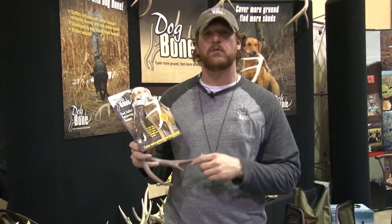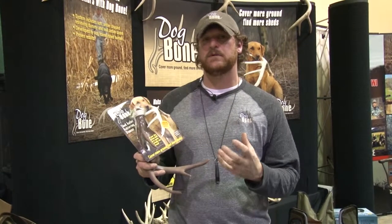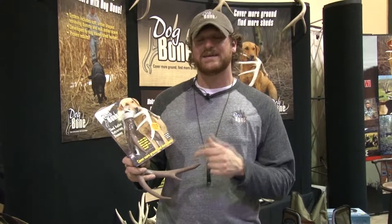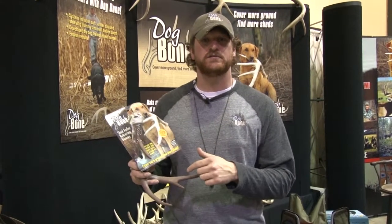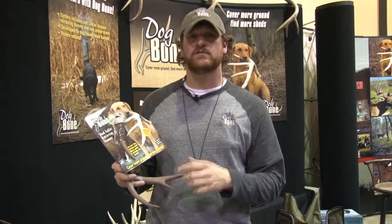Jeremy with Dogbone talking about the brown dummy. The reason we came out with the brown dummy is we had a lot of people — I did some seminars and had people come up to me after and ask me, can I get one of those dirty dummies that you're using? I had trained a lot of dogs with these white ones and they got dirty. I knew right then those guys were dog trainers.